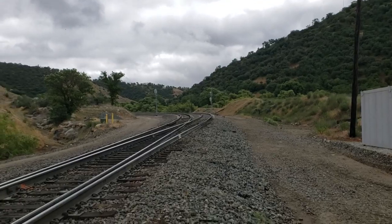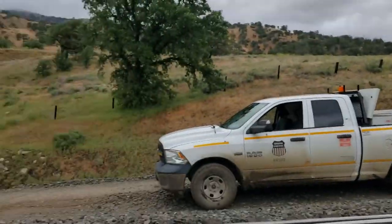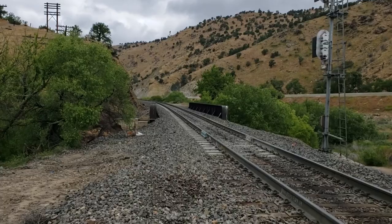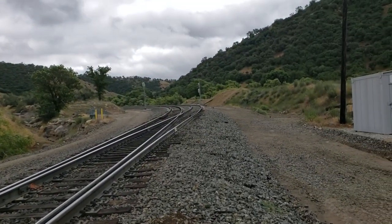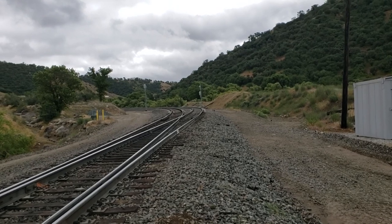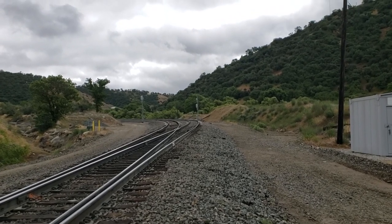This is where double track starts. That is looking back down towards Bakersfield and that is up towards Diatropy. Track on the left is the number two track; track on the right is the number one track.